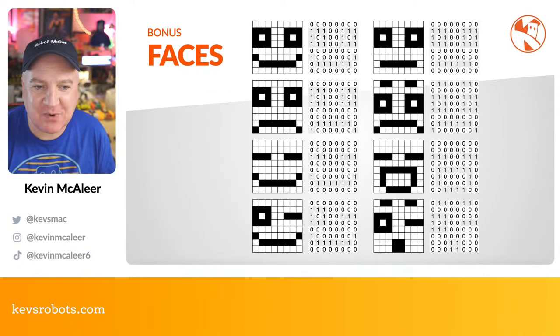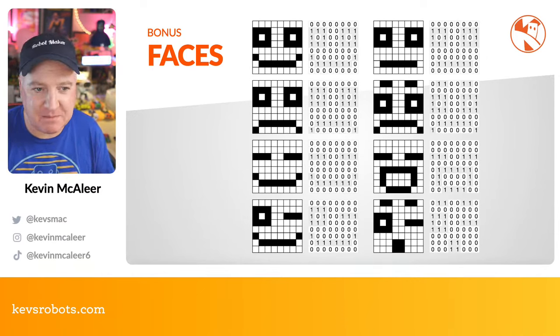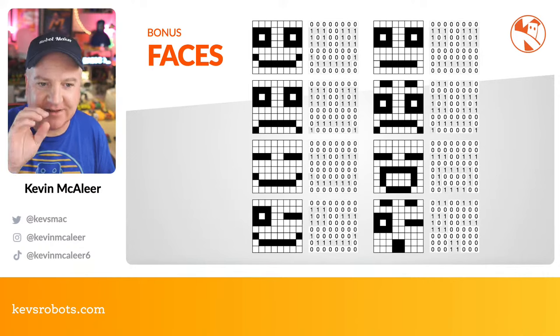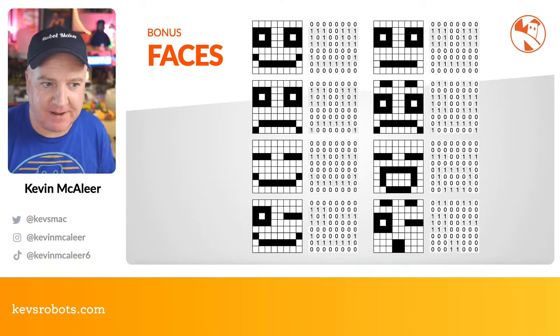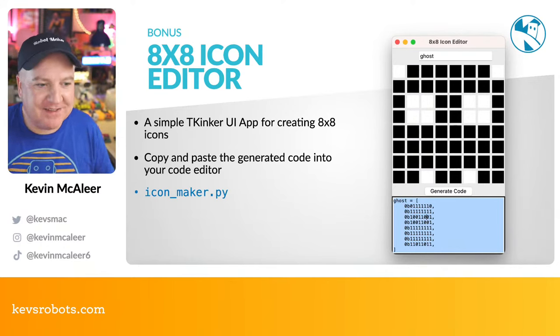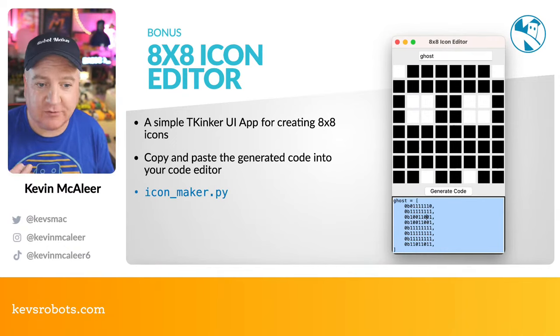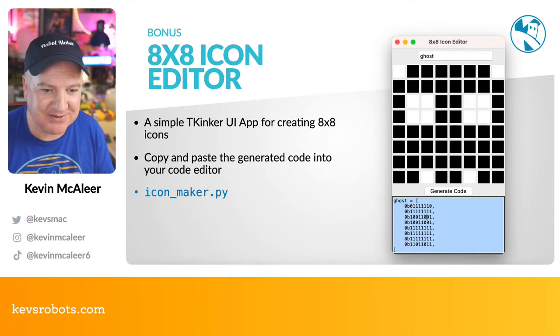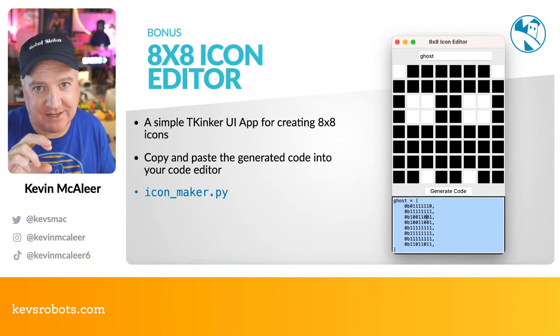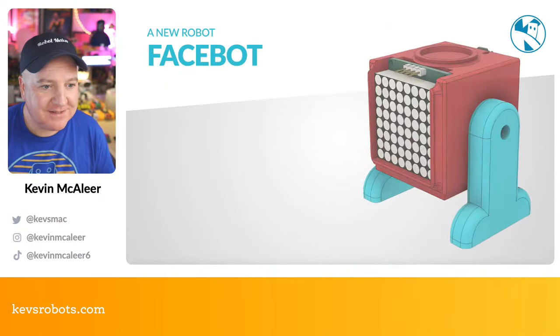As a bonus, I've designed quite a few faces — originally for the SMARS robot. You can start to see the picture painted in binary. I also created a Tkinter UI app for creating 8x8 icons: you just draw on the grid and copy-paste the generated code into your icons Python file. You can even give it a name and it'll name that list for you. That's all part of the library I've put together today.